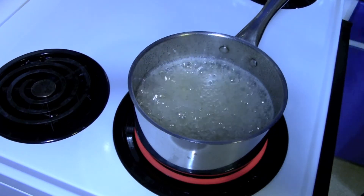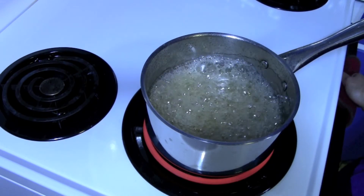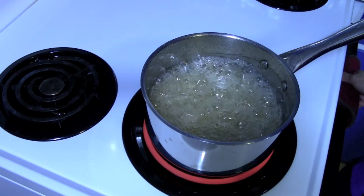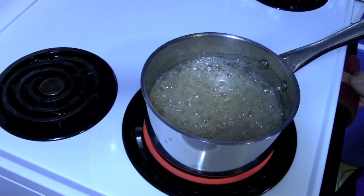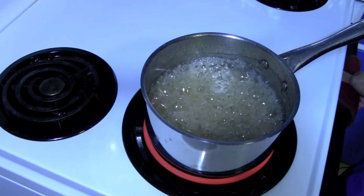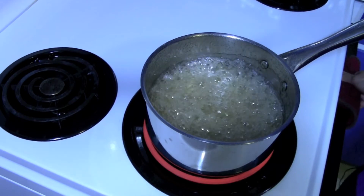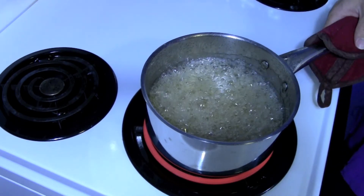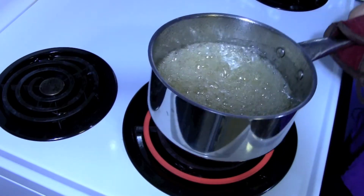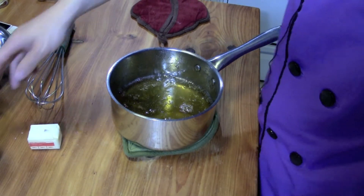Now we're coming up to the point where the sugar is starting to caramelize — it's turning golden and brownish. The darker you let it go, the more intense the caramel flavor will be; the lighter it is, the sweeter it will be. I usually like my caramel sauce on the sweeter end, so I'm going to take it off pretty soon because it will continue to darken in the pot while I get the camera and ingredients in place. This caramel will be a little on the lighter side, but that's fine.